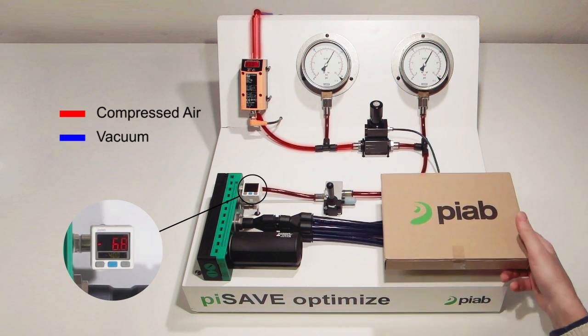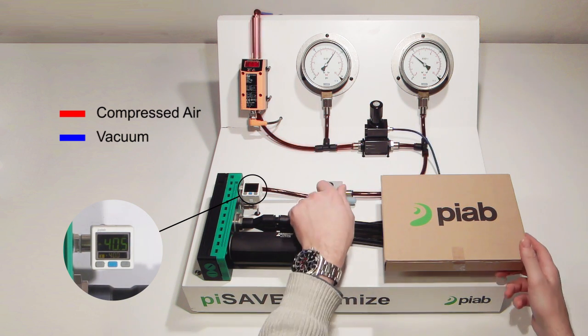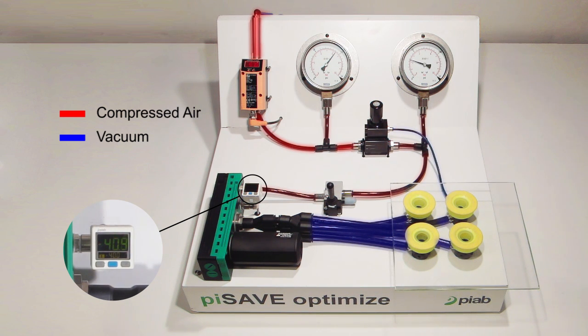Pysave Optimize then regulates its outgoing feed pressure to maintain the adjusted vacuum level. It doesn't matter what kind of material you handle — Pysave Optimize will always regulate to the adjusted vacuum level.